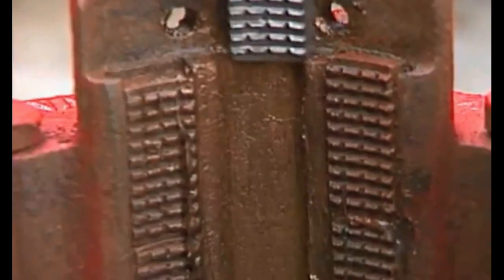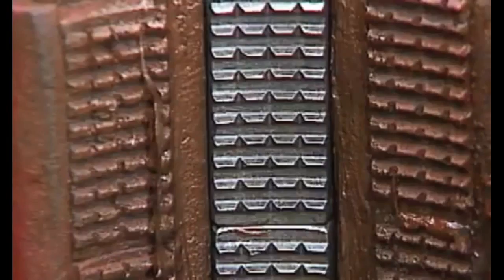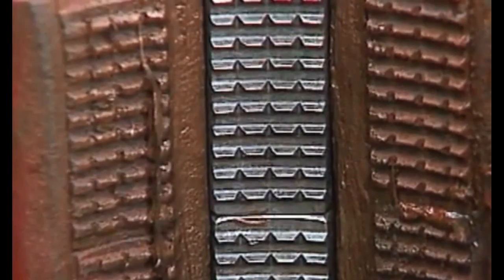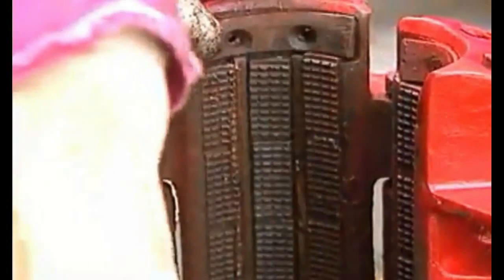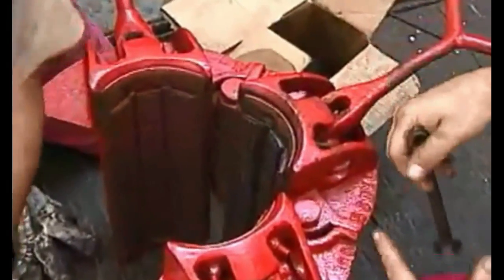Each of the three segments in the slips has several inserts or dies that fit securely in dovetail slots. The dies grip the pipe to keep it suspended in the hole. Special keepers, nuts, bolts, or cotter pin retainers at the top of the slots hold the dies in place.